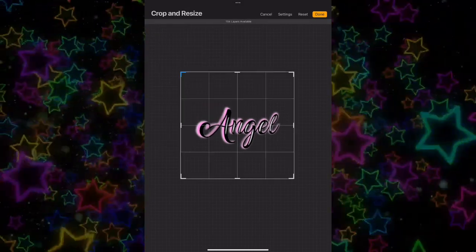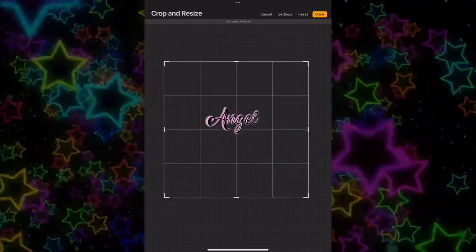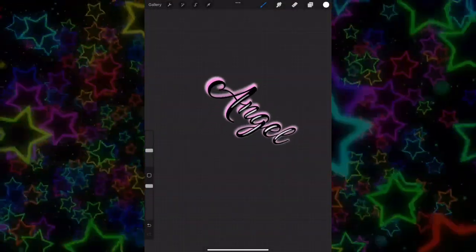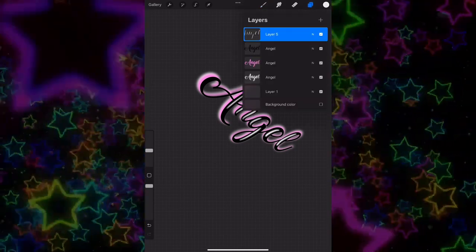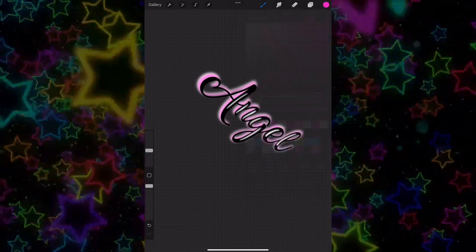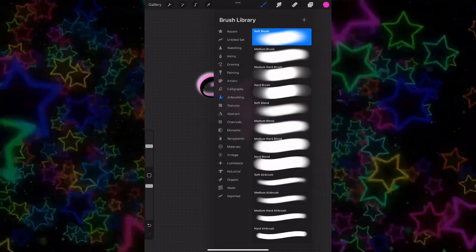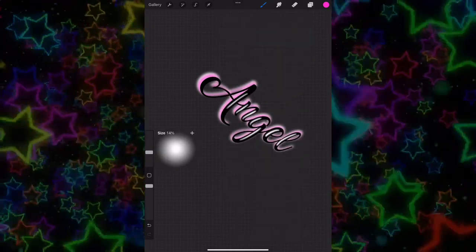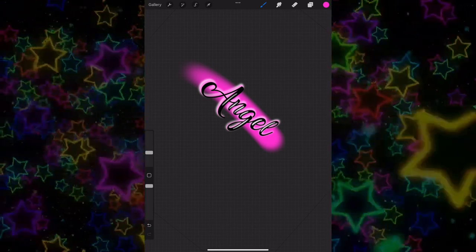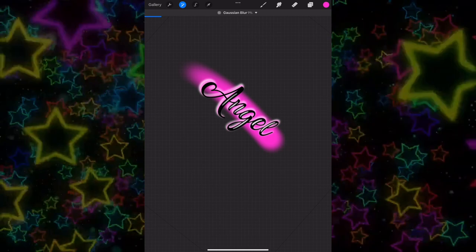Once you're done and you like how it looks, you can also add dots and stuff. Go ahead and apply Gaussian blur to that. I like to scale out my canvas size so nothing gets cut off — that happens a lot. Change your canvas size and then under the words pick a color you like, go to the airbrush on another layer, and do a little swoop. Then Gaussian blur that.